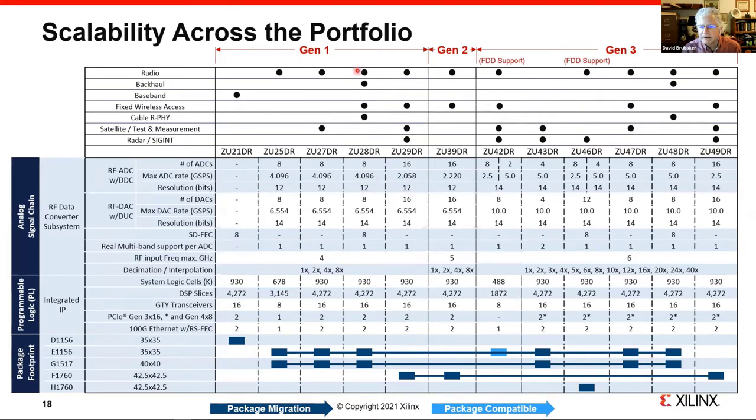The part we're focused on today is the ZU28DR — the Gen 1 part with approximately 4 gigasample ADCs and 6.5 gigasample DACs. With that, I'll hand back over to Patrick.